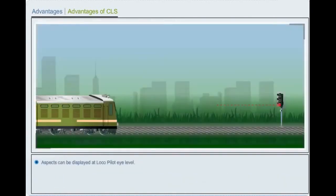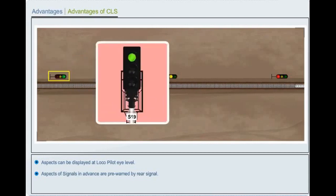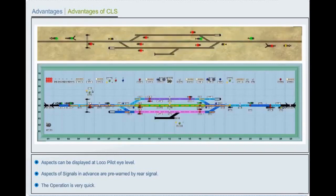Aspects can be displayed at driver's eye level. Aspects of signals in advance are pre-warned by the rear signal. The operation is very quick.